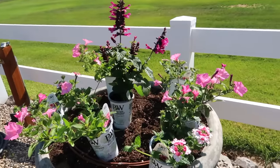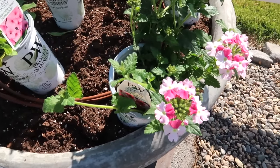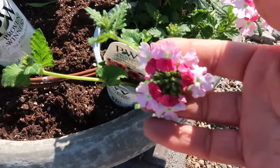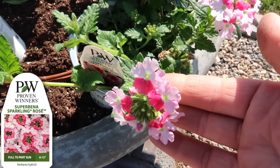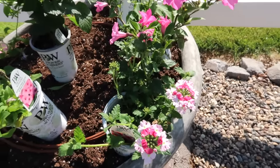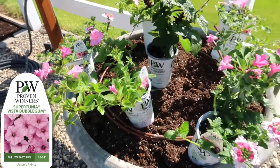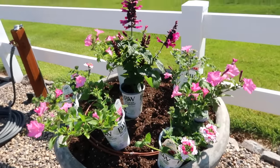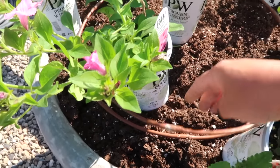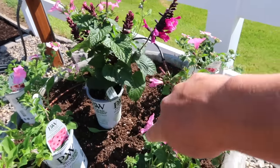I'm surrounding the salvia with two different plants. First is Superbena Sparkling Rose — a bi-color pink Superbena that can typically hold up really well to Supertunia's vigor. And then Supertunia Vista Bubblegum. So it's three Bubblegums, three Superbenas, and one salvia in each container. You can see the drip tubing here — we use quarter-inch with drip emitters every six inches. It comes up right here, twirls around the outer rim of the pot, and then twirls in toward the centerpiece. I'll use landscape staples to tack it down.